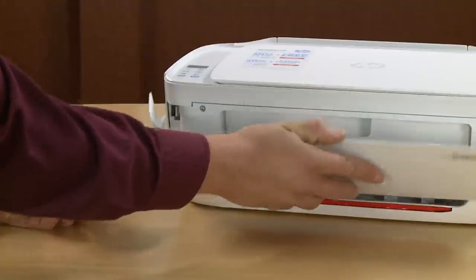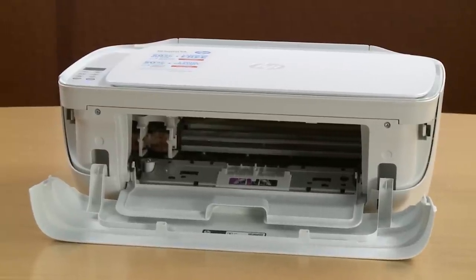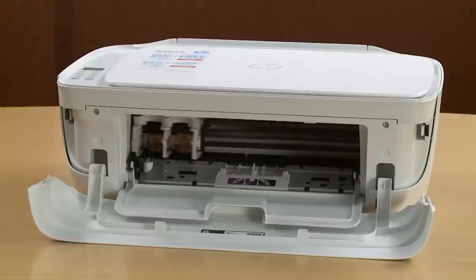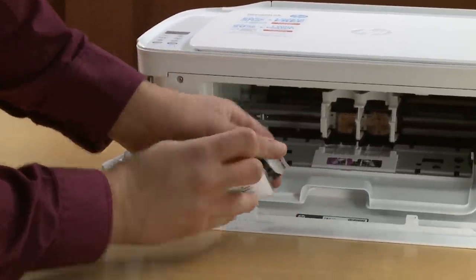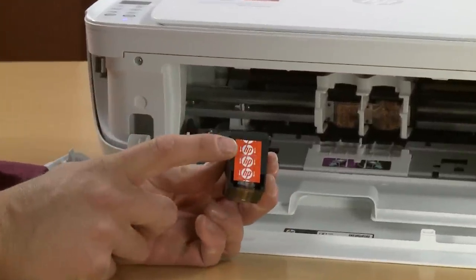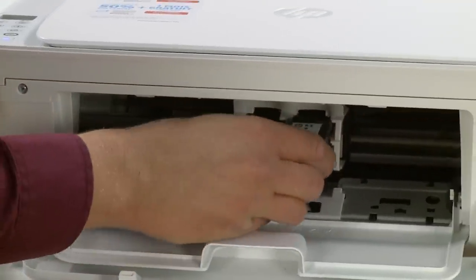Open the front cover and ink cartridge access door. Wait until the carriage is in the ink access area. Remove the black cartridge from its packaging. Remove the protective film by pulling the orange tab. Insert the black cartridge into the right slot at an upward angle until it snaps into place.